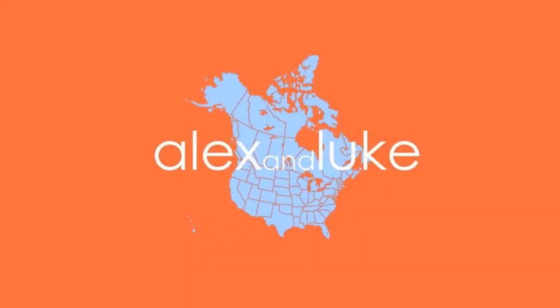It's TonyBoloneys.com — T-O-N-Y-V-O-L-O-N-E-Y-S dot com. It's actually been over here. There it is. Yeah, you had it wrong. What's up? Alex and Luke. The doctor's gone, the doctor's gone.